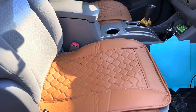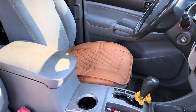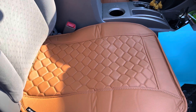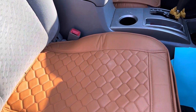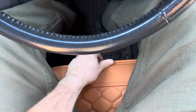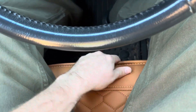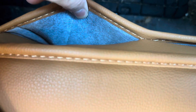There they are, installed. I think it makes my truck have a little bit of pop to it, so I really like these. I'm going to get in and out a few times and see how they do. There's no give, there's no wiggle. I really like the way it feels. Plus they've got these little pockets right here — I like that.